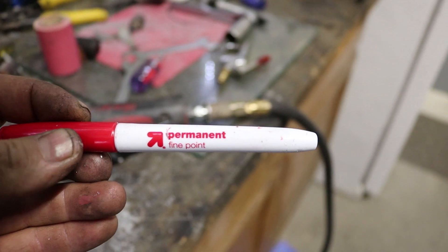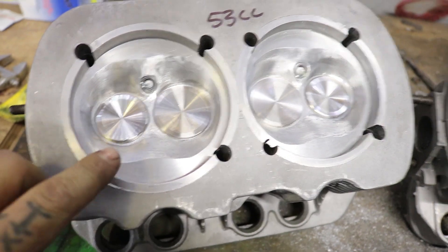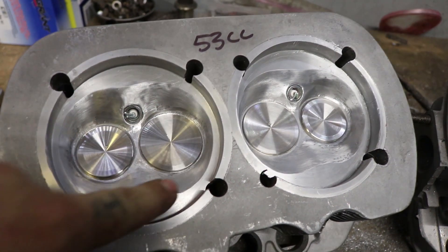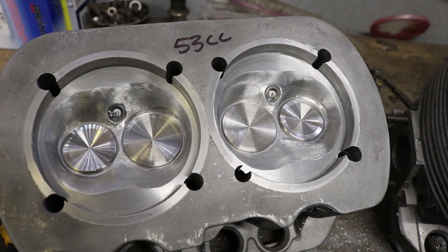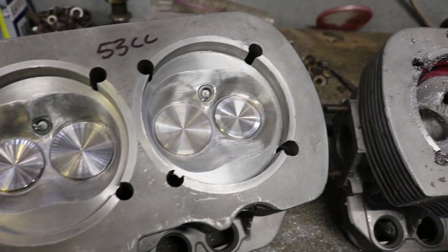Permanent fine point marker from Target. As you can see, this is all shiny. It could use a little bit more polishing, but that's where we're at. I got 8cc's out of the chambers by doing this.